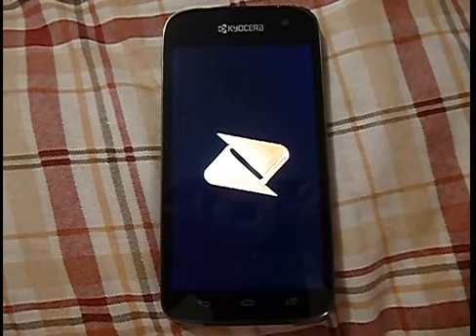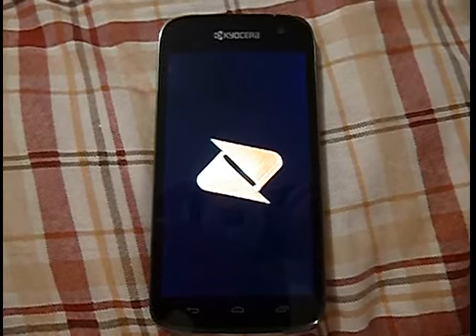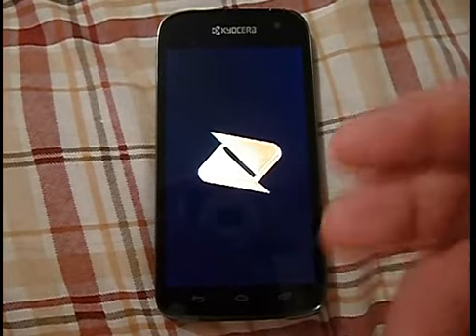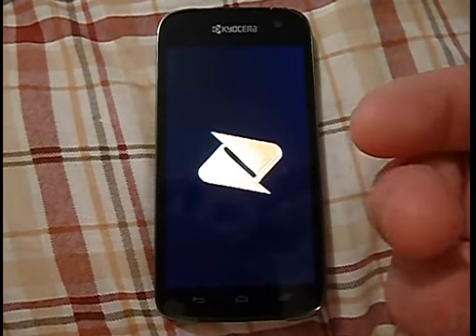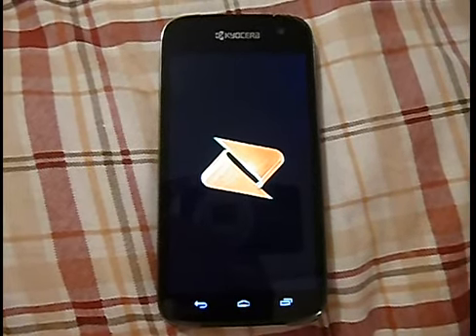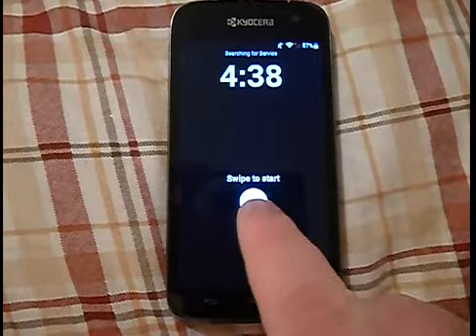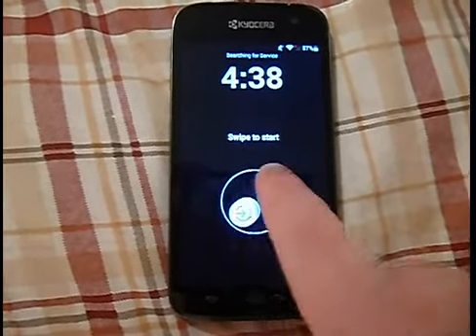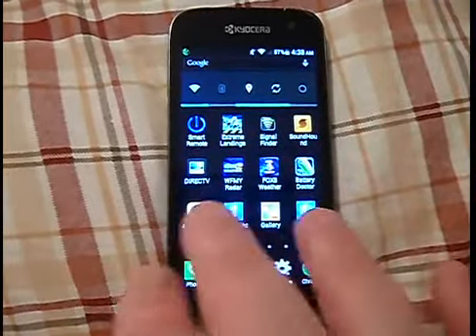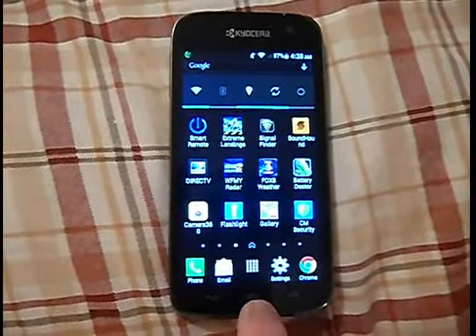One of the things I believe the 4.4 KitKat fixed on this phone is the unlock screen. Just swipe to start — like I mentioned before, there were times it would not want to work. Right now it really works well and does not have any issue unlocking anymore. You don't have to sit there and play with it trying to get it to unlock because it does seem to work very well.